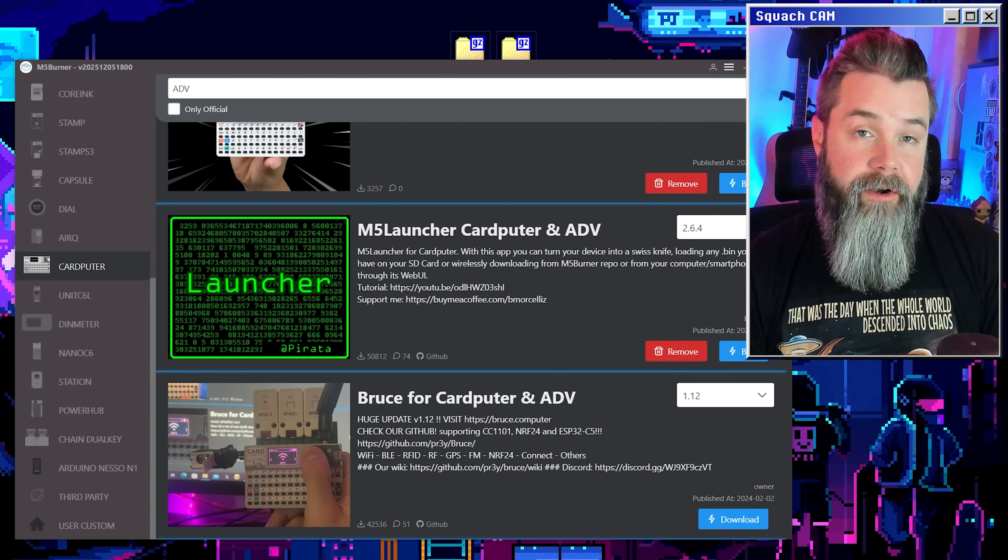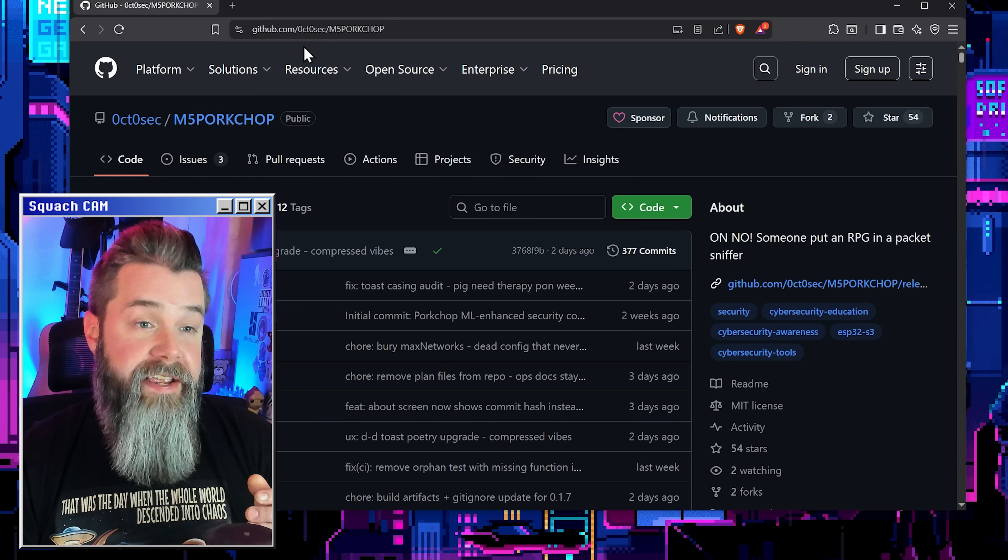One thing you might notice is that M5 Launcher doesn't have Pork Chop, which is what we're trying to install. It's too new, but I'm pretty sure it'll be on there at some point soon, maybe even by the time this video is up. However, I'm going to show you how to download it the old school way. We'll close Launcher because we no longer need that, and then we're just going to go to the GitHub.